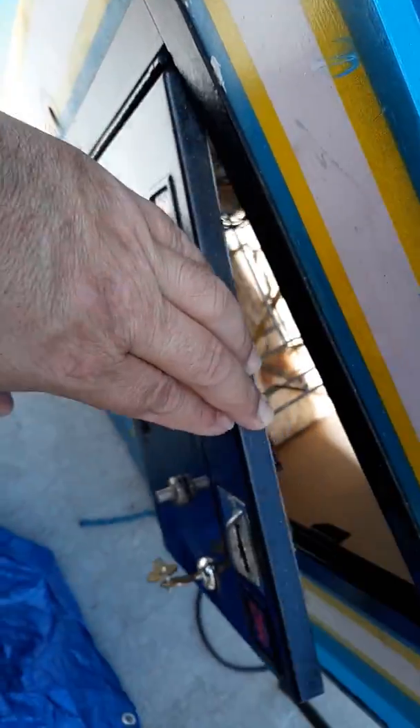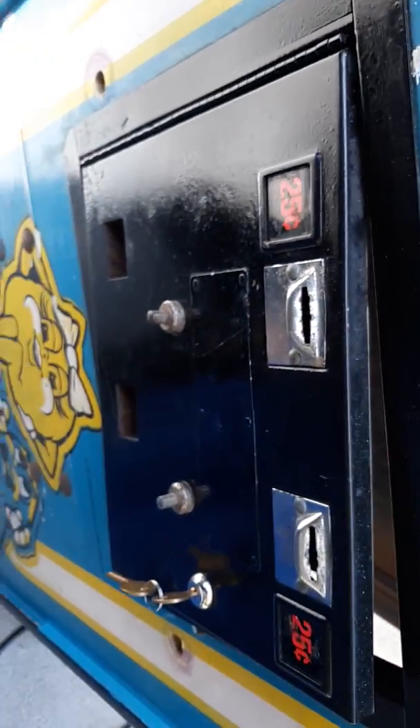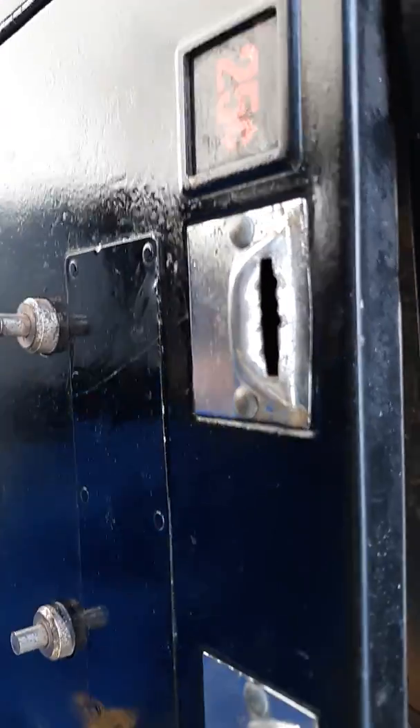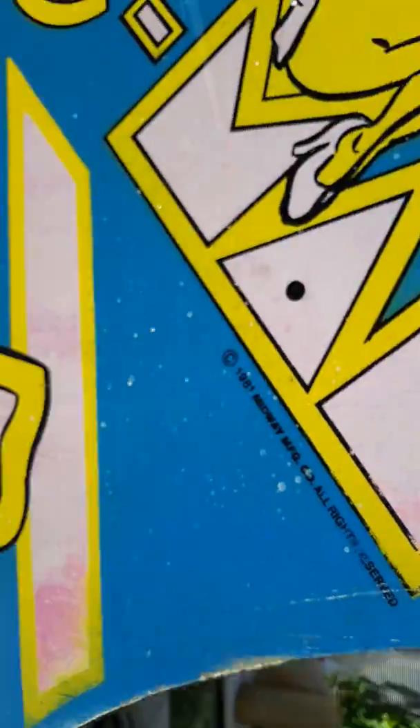I gotta take this door off. I need another door — this one's really junky — but if I find another one I'm gonna replace it. You can see where there's a bunch of chips and stuff inside of it, but I could clean it up and make it look as presentable as possible. So I'm not gonna be sanding this side — I'm gonna do one side at a time.